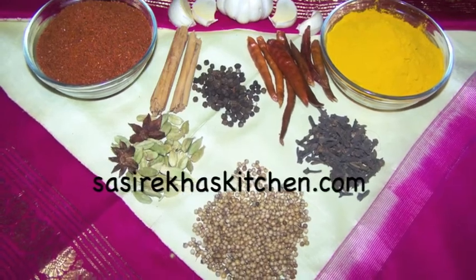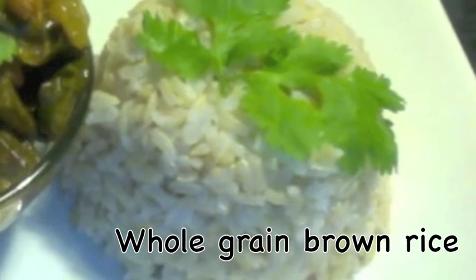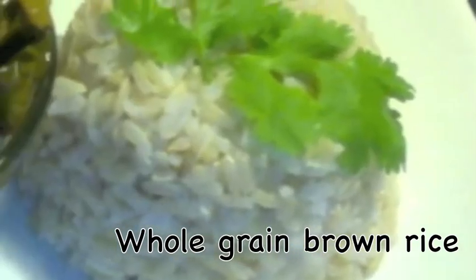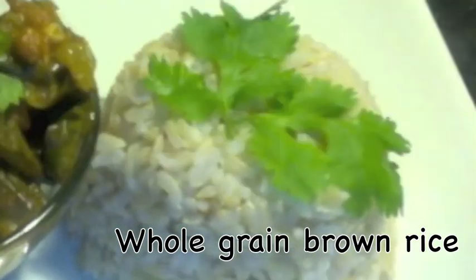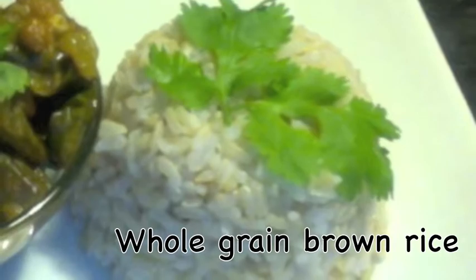Namaste, welcome to sesrekha'skitchen.com. Today I am going to show you how to make brown rice in different methods so you can use whichever method is convenient for you. One of my viewers, VJ0509, requested this recipe.